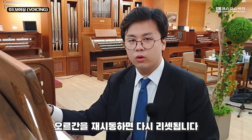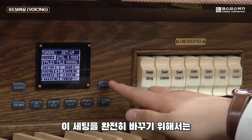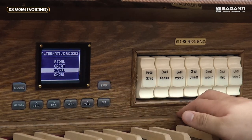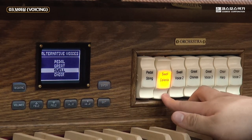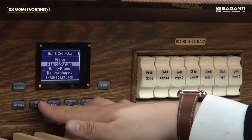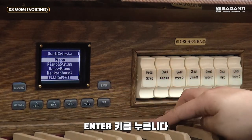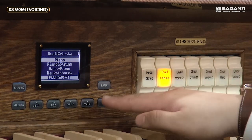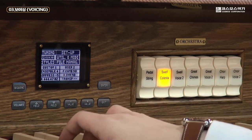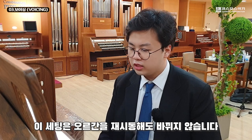방금 보신 변경법은 오르간을 재시동하면 다시 리셋됩니다. 이 세팅을 완전히 바꾸기 위해서는 Alternative Voice 기능을 이용하면 됩니다. 원하는 음색에 맞추고 엔터키를 누르면 밑에 Current Voice라고 뜨고, 메인 화면으로 돌아가시면 이 세팅은 오르간을 재시동해도 바뀌지 않습니다.